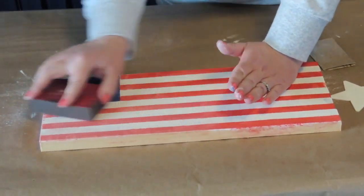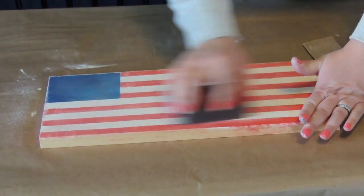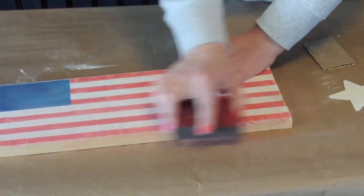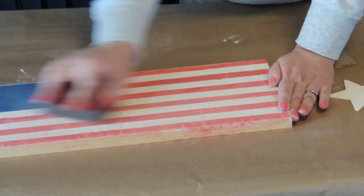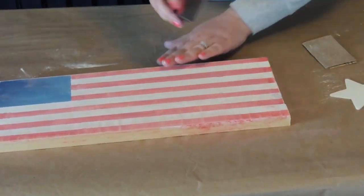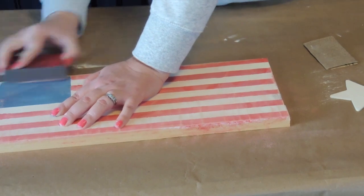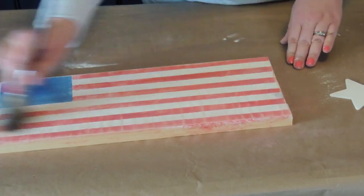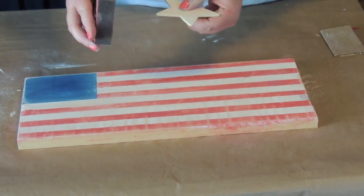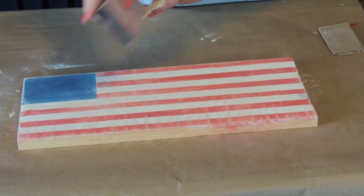I really like the grunge look so I'm going to scuff this up pretty good. You have to put some muscle into it when you do this. The sanding block that I'm using came from the Dollar Tree — they're amazing to keep on hand for crafting. I brushed off the excess sawdust from sanding and I'm going to sand my star as well.